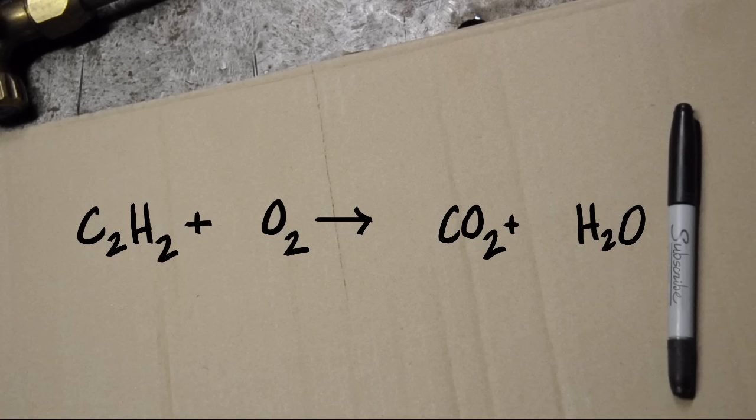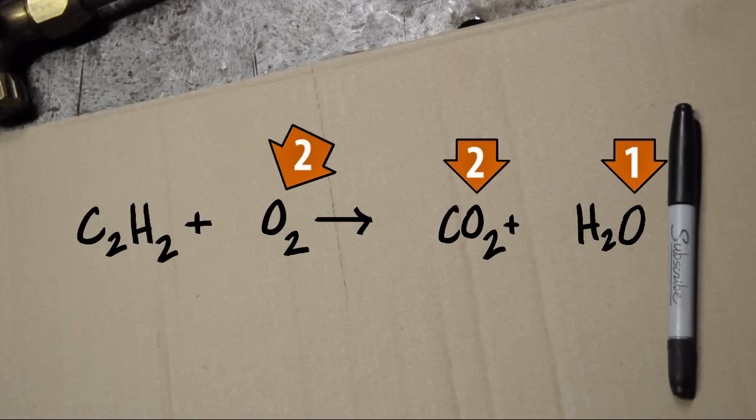Let's see what happens when we try to balance our checkbook here. Starting with O2 — on the left we have one O2, two oxygen atoms. On the right, we have two in the carbon dioxide and one in the water, so there's three.